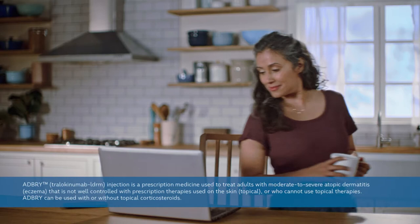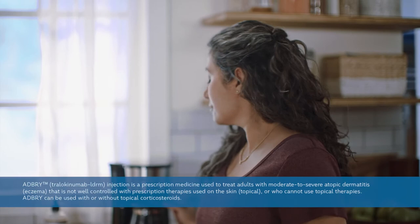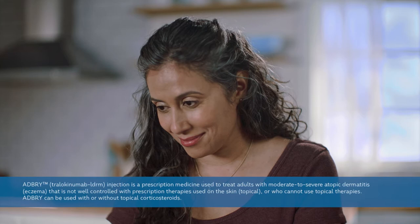Hi there, this is Emma. She's been living with atopic dermatitis, the most common type of eczema. Today, she'll be walking you through how to properly self-inject the two syringes that come in an ADBRI Tralokinumab carton. Even though you may have learned how to self-inject with your healthcare professional and practiced injecting with the training syringe in your welcome pack, your first time injecting at home might seem a little intimidating. Don't worry, Emma is here to help you get familiar and confident with the process.